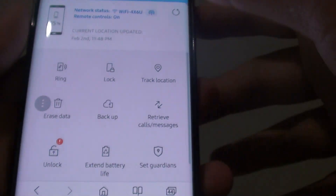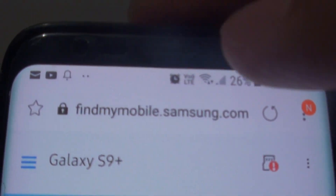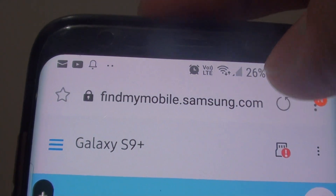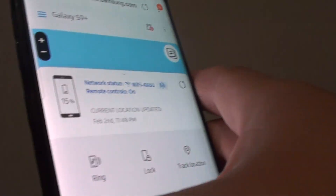You can go to your computer or another mobile phone such as your friend's phone, and go to the website findmymobile.samsung.com. Once you go to this site, you need to sign in with the account that you use on your phone.